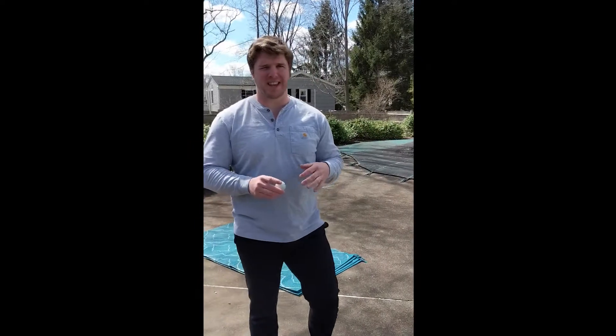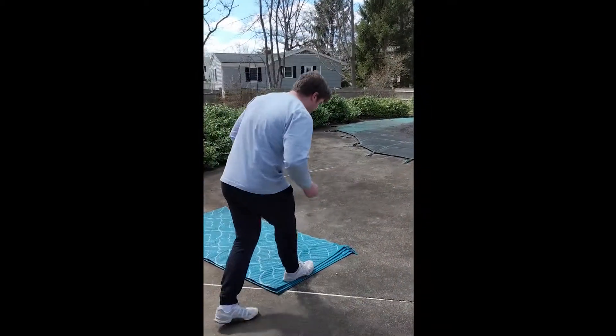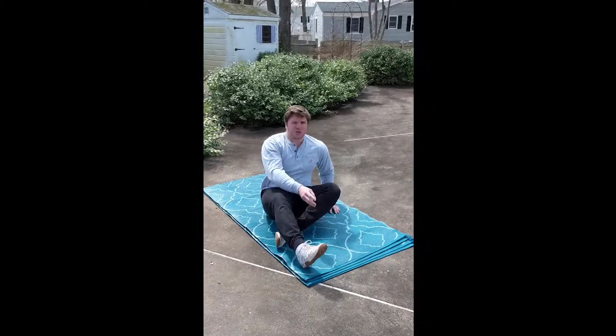This is day three of the X at-home workout program for week two. The first exercise we're going to do is a get-up. If you've ever heard of a Turkish get-up, this is the exact same thing — I just call it a get-up.